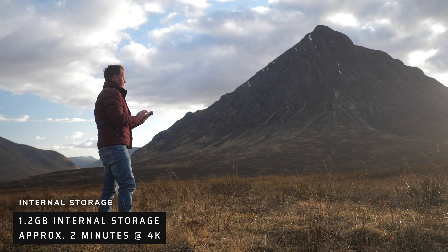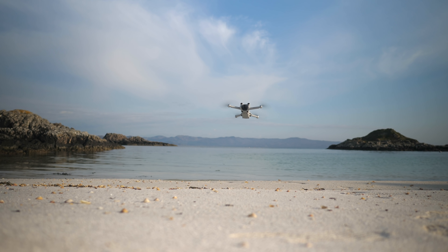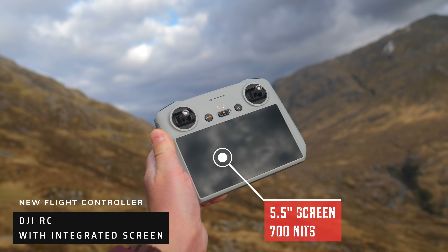1.2 gigabytes of internal storage has been added to the Mini 3 Pro, as has the ability to shoot hyperlapse and master shots. Not only are we being introduced to a new drone, but we have the option of purchasing it with a new controller — the DJI RC — complete with its integrated screen.